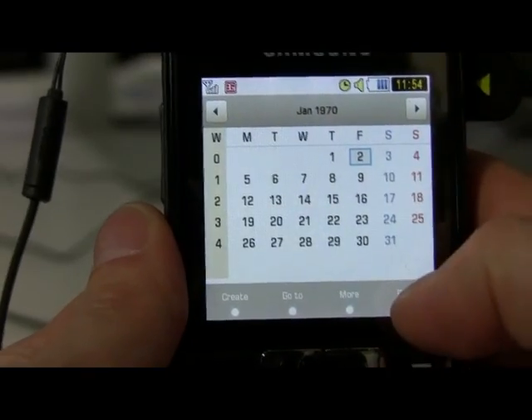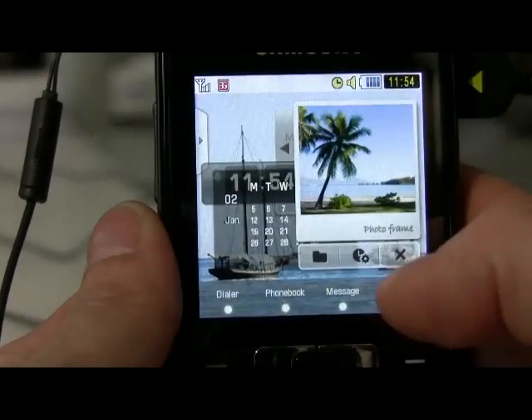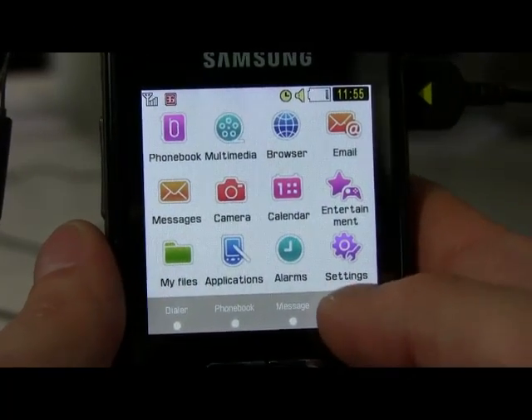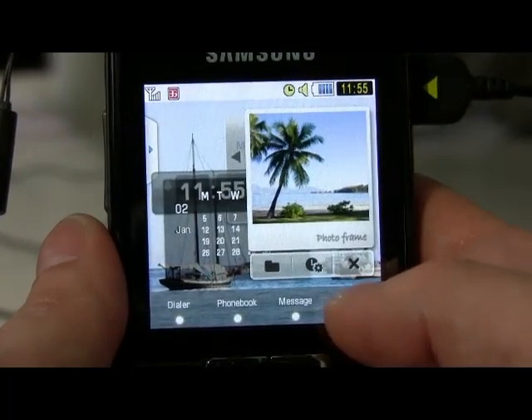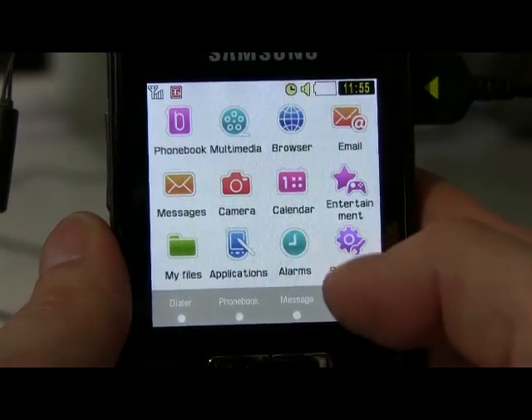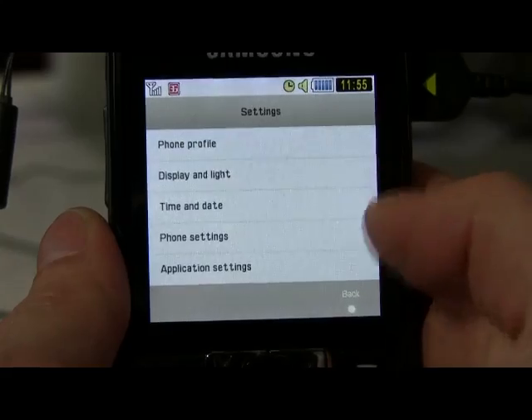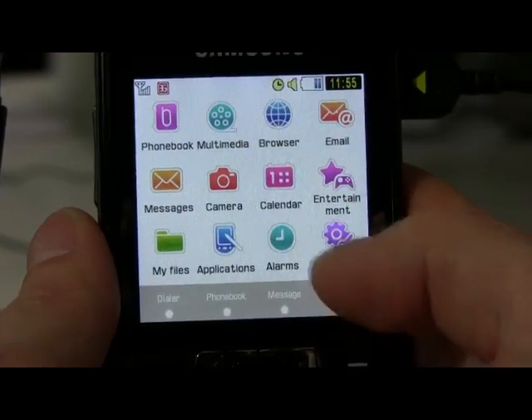The calendar widget brings up the calendar. We can go back, hit menu, it goes over to the main menu, then widget to go back to the widget area. It's pretty responsive, pretty fast, relatively, most of the time. It's got some pretty slick animation that goes along with it.